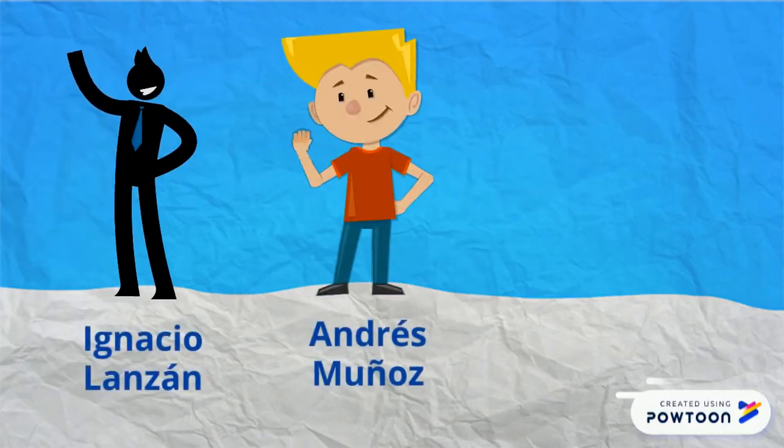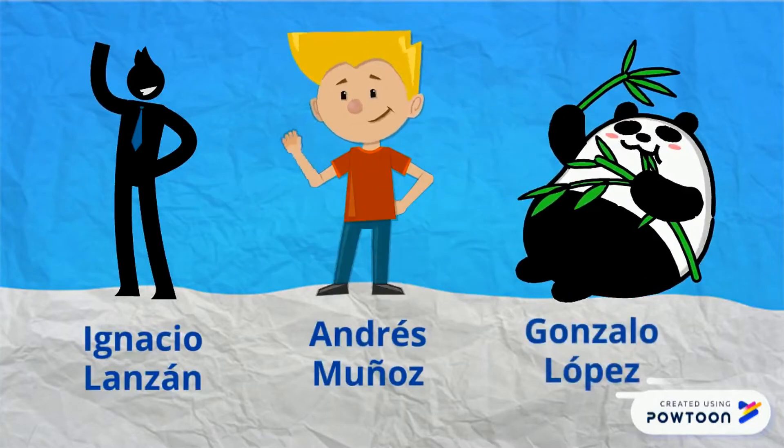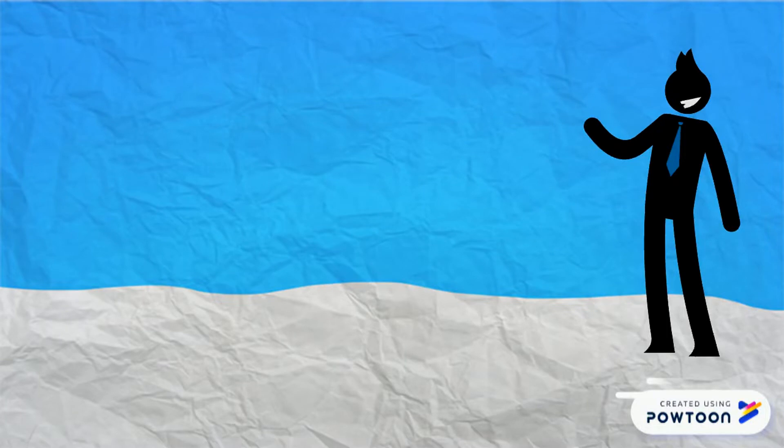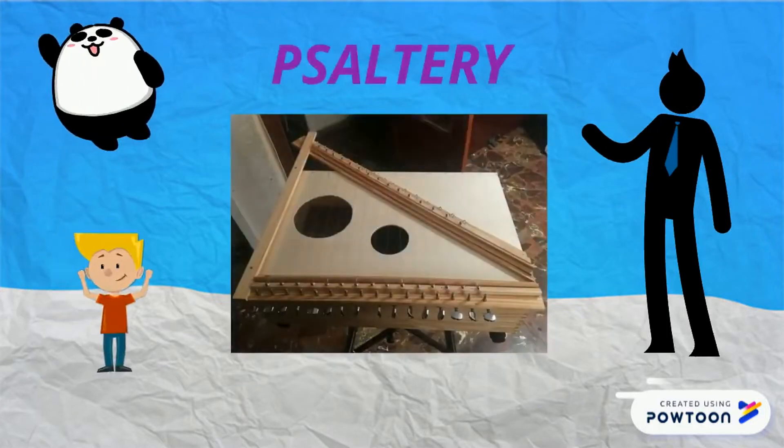Hello! We are going to explain a house-made instrument called Xalteri!